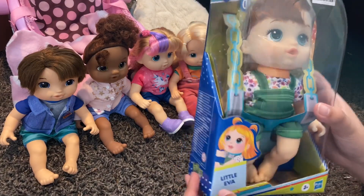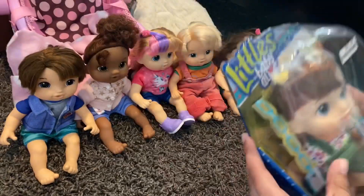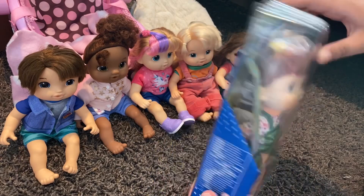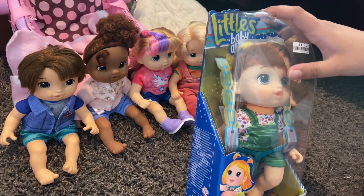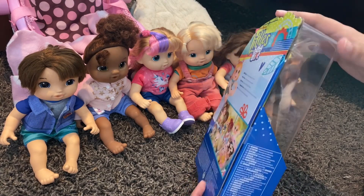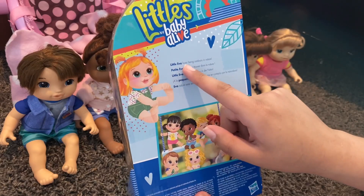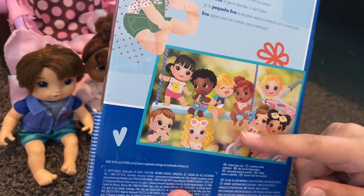Today we'll be unboxing Little Eva, and she's supposed to be the redhead — she's got red hair and some freckles. It's probably a little bit hard to see, but she definitely has got some little freckles. Her packaging is covered with plastic, as they are in some foreign countries. Little Eva loves being outdoors in nature, so she's a nature girl. We've got some more official art here.